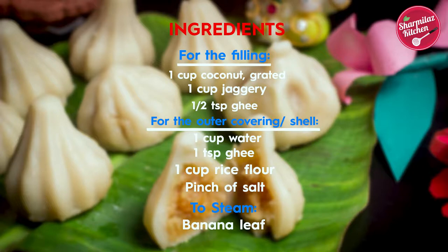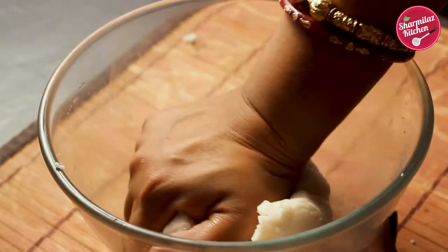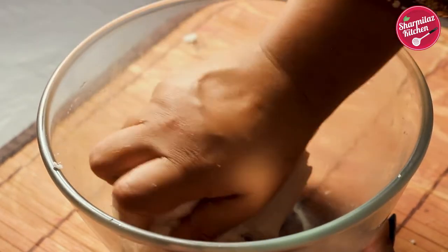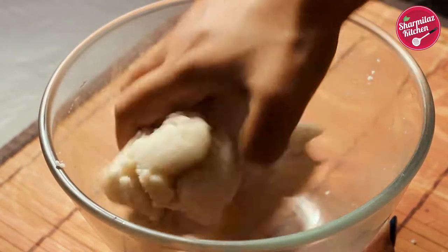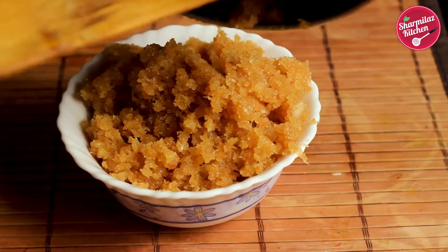If you are watching this video for the first time, please subscribe to my channel, and if you like this recipe please give it a big thumbs up. Share with your friends and family and feel free to comment below. So this is a two-step recipe — first we are going to make the outer soft shell with rice flour, and then we are going to make the sweet and delicious coconut stuffing.